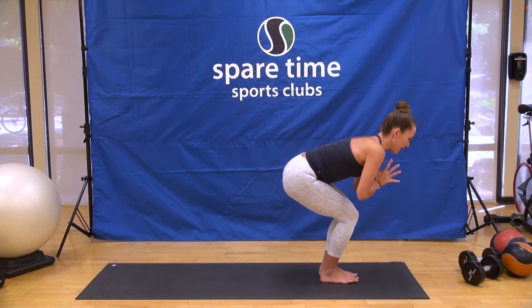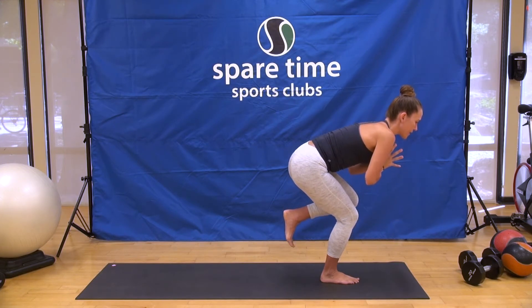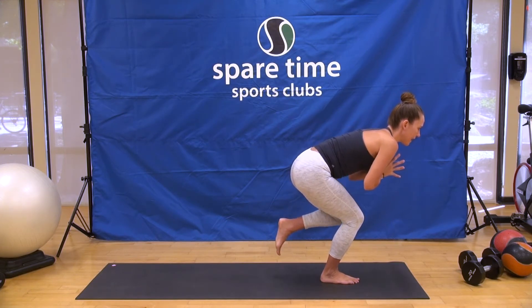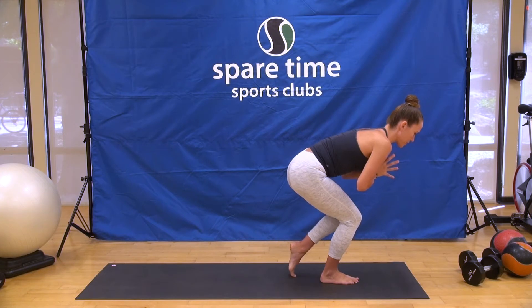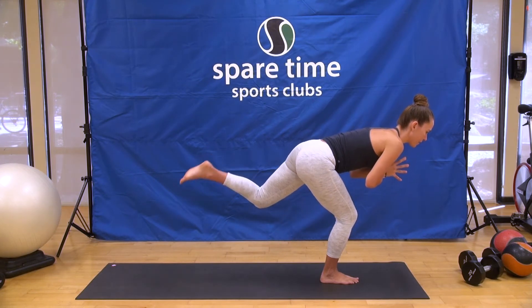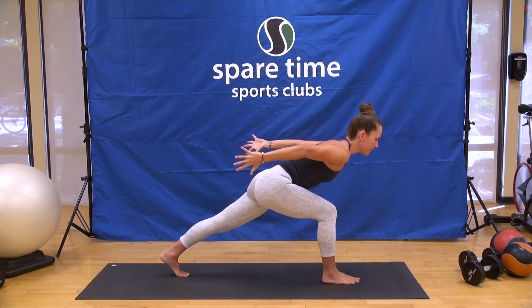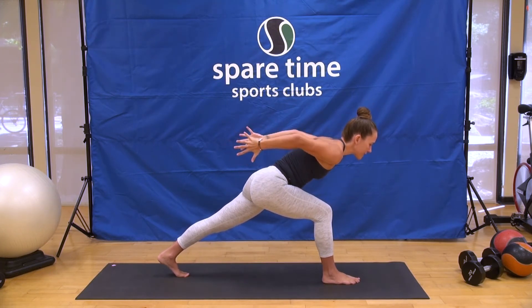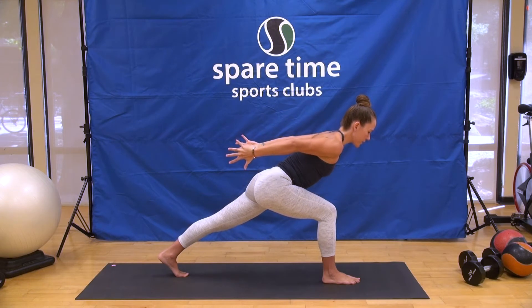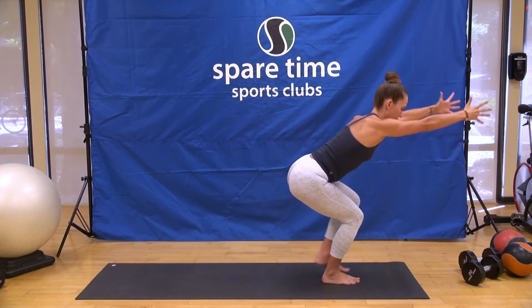Hands to heart center, other side. Left heel curls in and up. Keep a deep bend into the right knee. If you need to modify, you can keep the toes lightly touching down. Squeeze it into the sitting bone. Smooth and steady. Step it up. Chest forward, arms expand back. Imagine you have a block between your palms — you're squeezing it together. Chest is moving away from the fingertips. For three. Two. And one. Right back to chair pose.